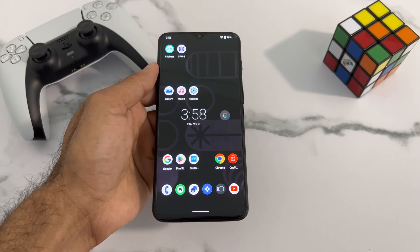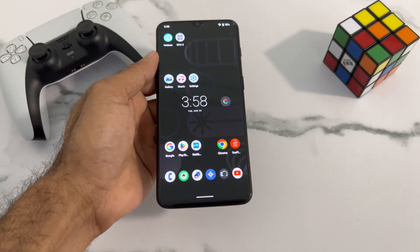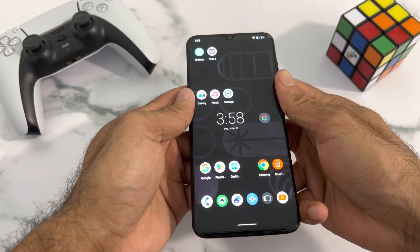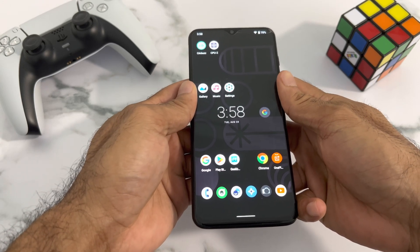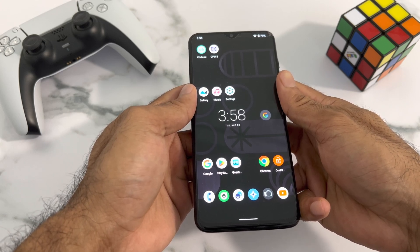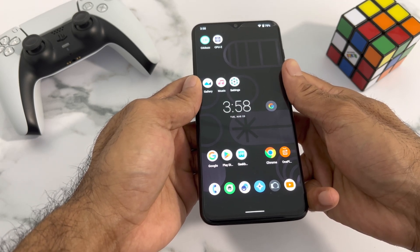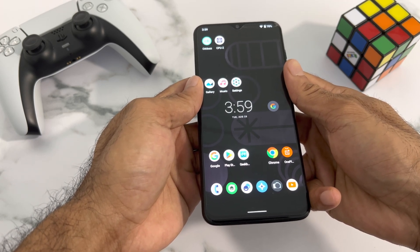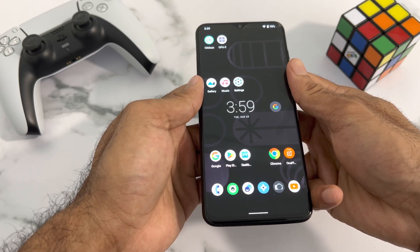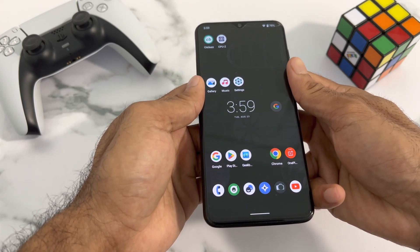Hello everyone, thanks for tuning into my channel — this is Krish. Let's get right into the topic. Today I'd like to show some performance tests on the OnePlus 6T. I have LineageOS 19 here, which runs on top of Android 12. As you know, OnePlus discontinued supporting Android 11 or 12 for this device.